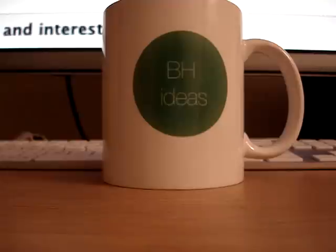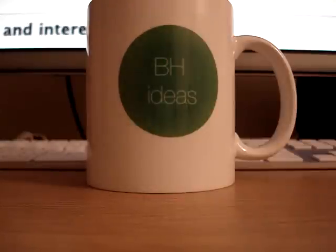Hey guys, now that I've had a few weeks to spend some time with my BH Ideas mug here, I thought now I'm probably ready to do a little review like you've been asking for.